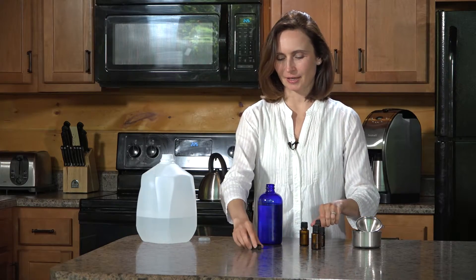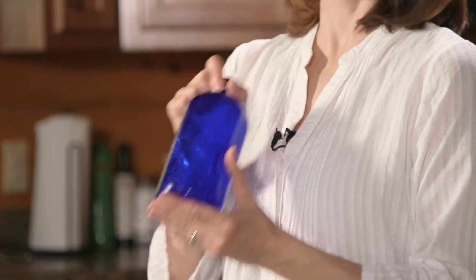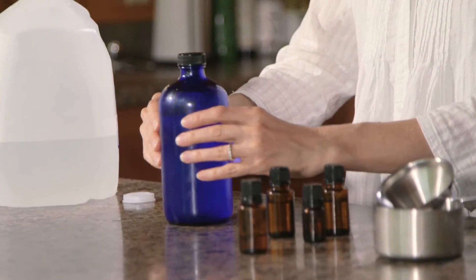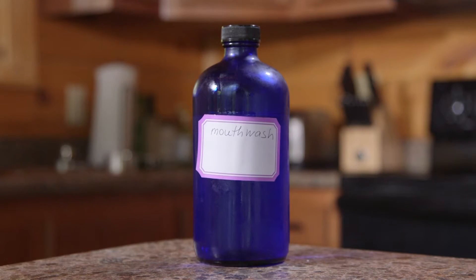Now we're going to shake it really well and we're done. Just put the label on and we have our own natural non-toxic mouthwash.